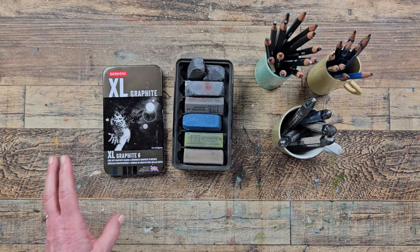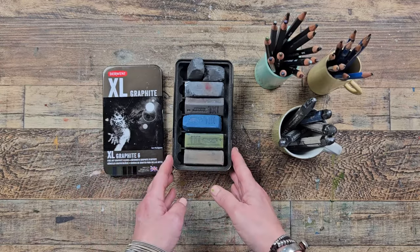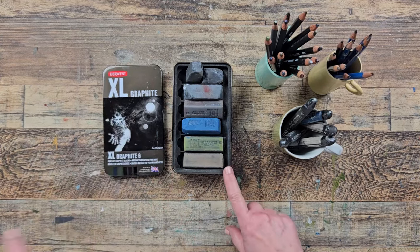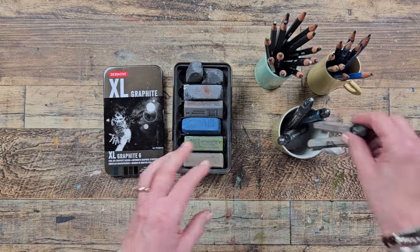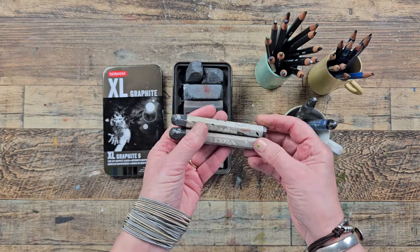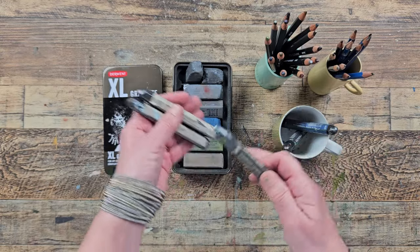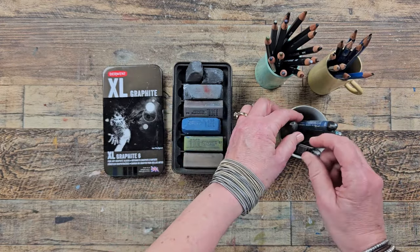The next thing I wanted to show you is graphite — and not all graphite is water soluble, so you do have to check and see what you have. I don't use them as often as the charcoal, but I do love these thick chunky extra large Derwent graphite blocks. They're similar in size to the charcoal blocks and they are water soluble. I also really love these Lyra pencils — they come in water-soluble and non-water-soluble versions. This one here is non-water-soluble. I do like the unexpected results you get with water-soluble, but this one is great for having marks that are going to be seen and that will last a little bit longer.